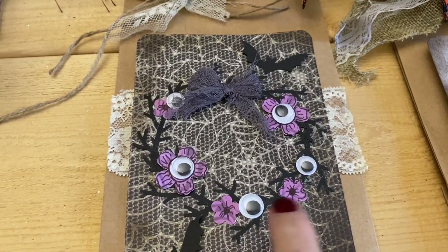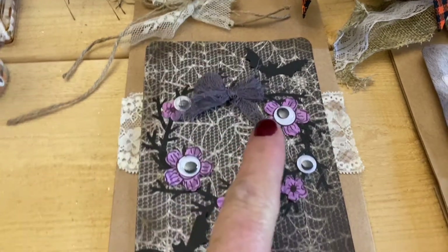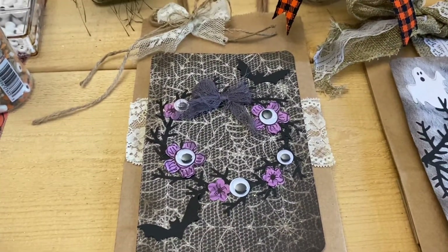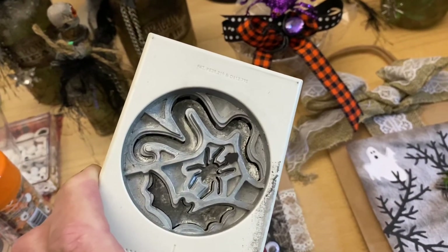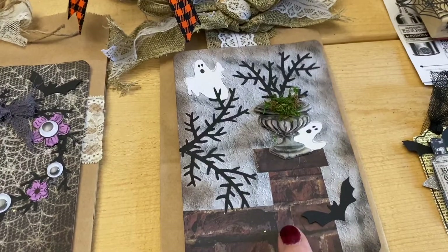I punched out some little flowers, drew on them with black marker, and put on little googly eyes. Then I made a wreath out of those branches and tied it with a little creepy cloth. I added two punches from my very favorite Halloween punch by EK — it's got a bat, a spider, and a snake on it. Now this is what I call a paper cluster.